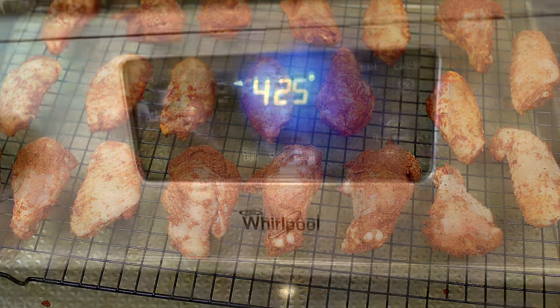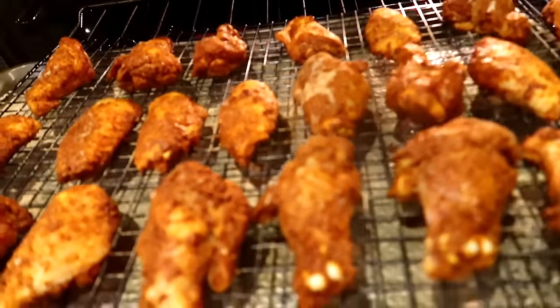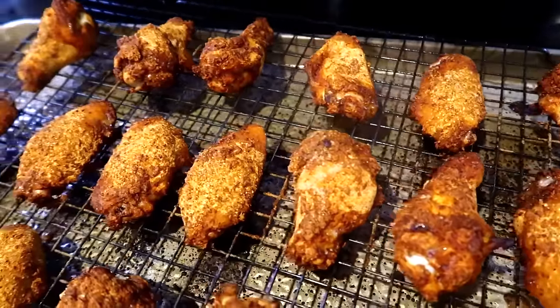Make sure your oven is preheated to 425 degrees Fahrenheit. Place the chicken into the oven to roast for 20 minutes, then I'll show you what to do next. After the wings have roasted for 20 minutes, take them out and flip them.